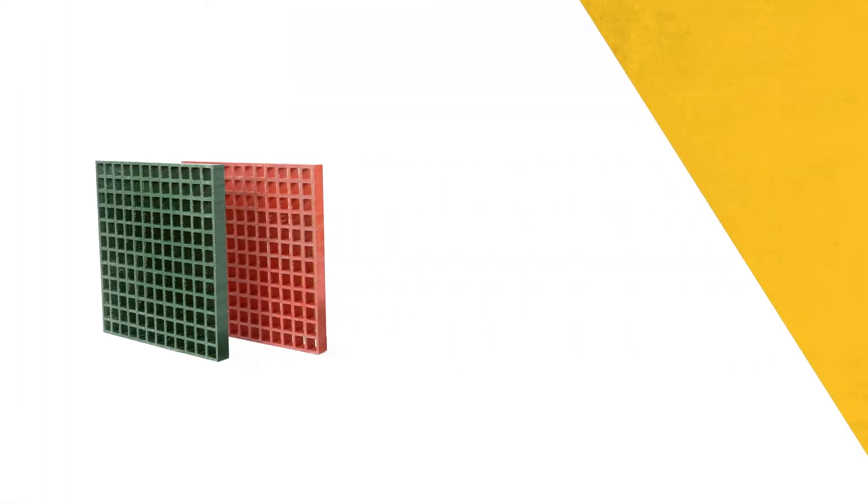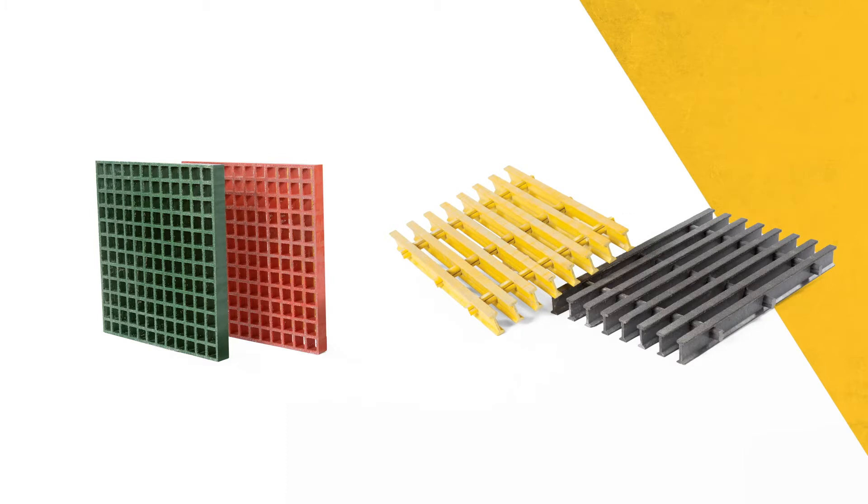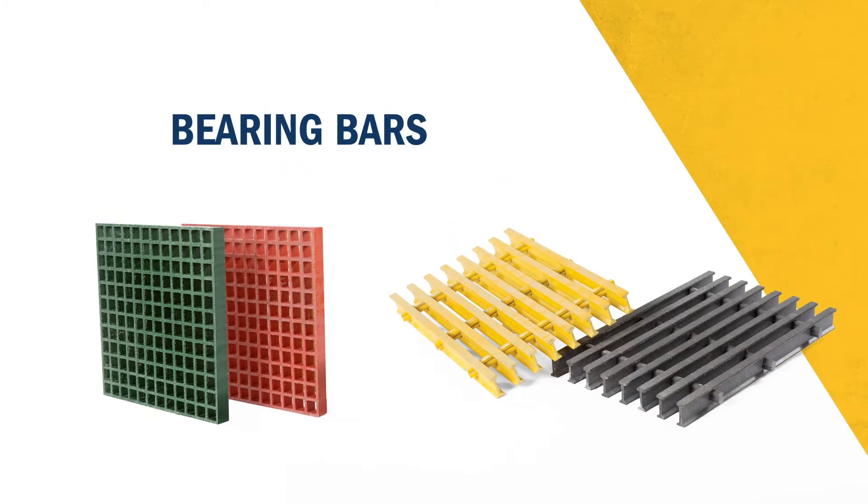Grating can be defined as a lattice consisting of a set of parallel bearing bars connected perpendicularly by another set of parallel crossbars.